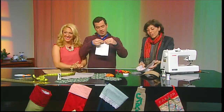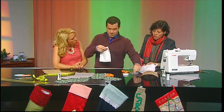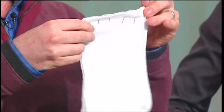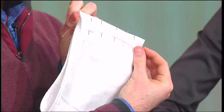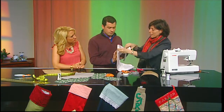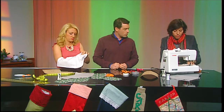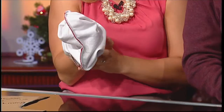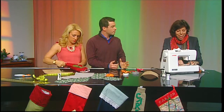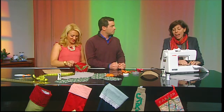Step one is pinning. A lot of folks debate pinning — you get a little lazy — but the most surefire way to make sure your fabric doesn't slip and slide is to go ahead and pin it. So we have our cuff and our stocking. You stitch and then take out the pins — they don't get stuck in there. It's not best practice to sew over your pins because you can break a needle or bend a pin. You want to take them out as you're stitching.